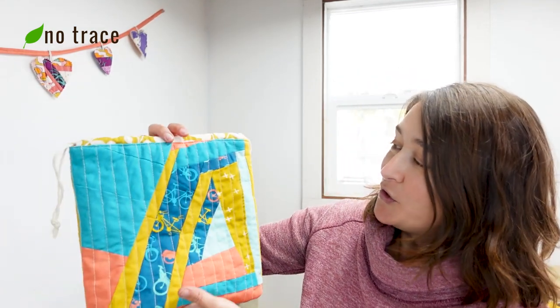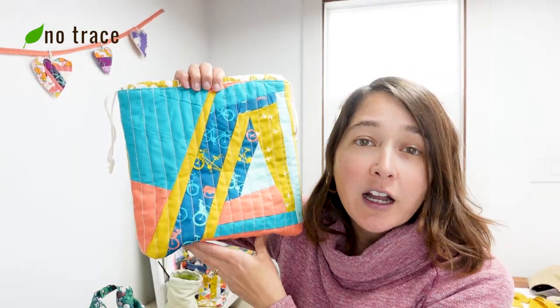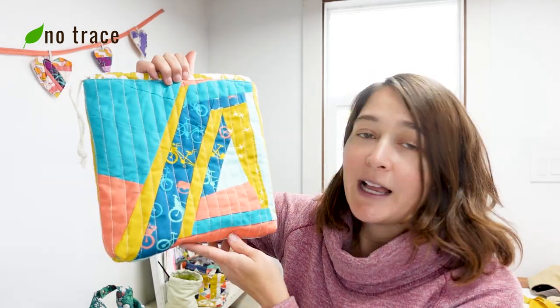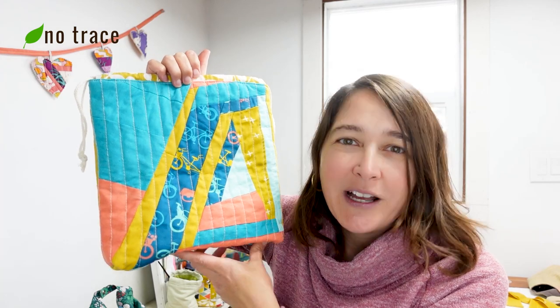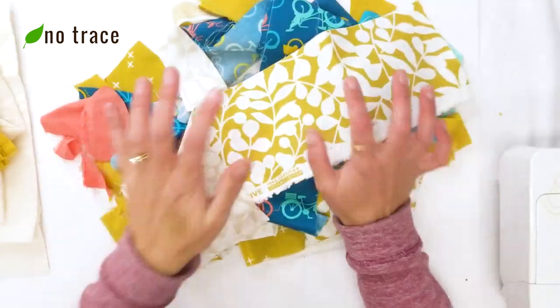Hey there, it's Liz from No Trace. Welcome back to my channel. In this video I'm going to show you how to make a super cute scrappy version of the Sew Talk drawstring bag pattern. I'm linking to the pattern below this video, so go ahead and snag it and let's jump in.